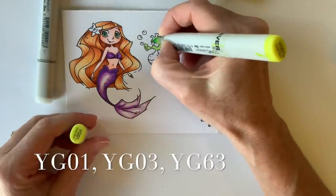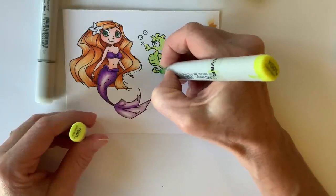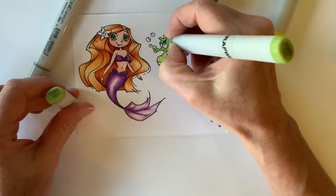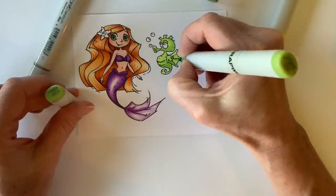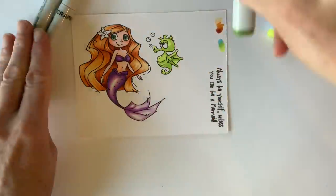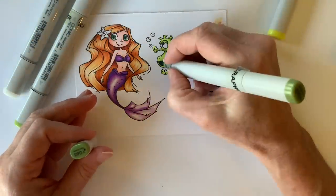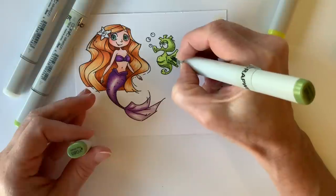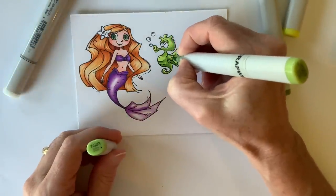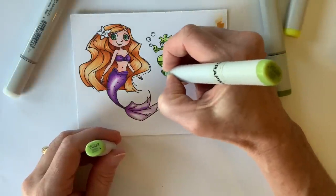Moving over to our seahorse friend — he's going to start with a YG01, filling him all the way in. YG03 is next, adding some dimension and shape to him, giving him a little roundness in his head and his body, thinking about it in terms of a spherical or ball shape. Coming around that edge in a crescent-type shape, underneath those creases in his belly, and underneath the pieces or bands along his fin as well, then smoothing those out by hitting reverse and going back through my colors.